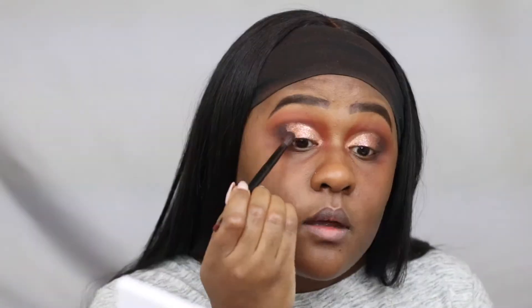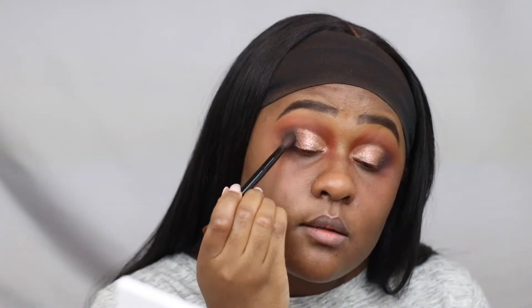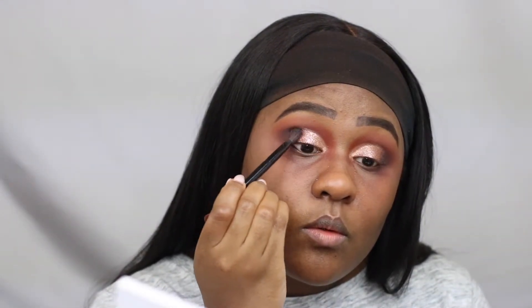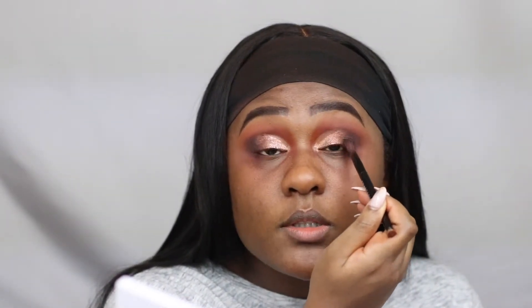Going back in with the dark brown matte eyeshadow, just cleaning up the edges. Note: if you notice a difference between video clips going forward, my computer deleted the first footage of this eye look so I had to recreate it — the only difference is I didn't add the bronzy matte eyeshadow. Just sweeping that matte brown eyeshadow into the bronzy metallic to clean up any harsh lines.